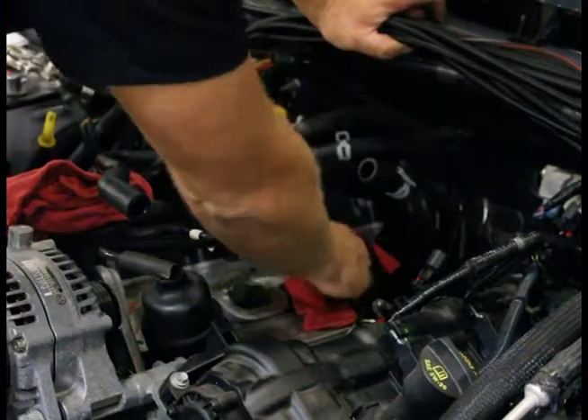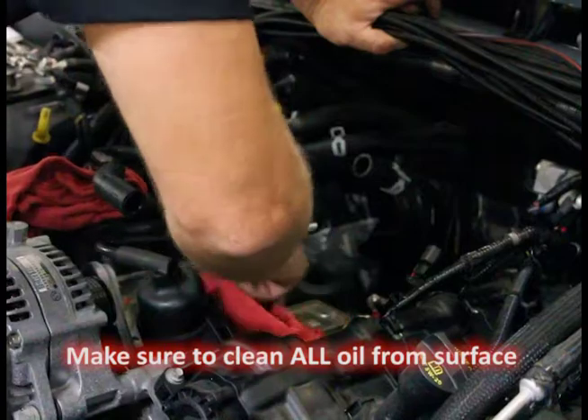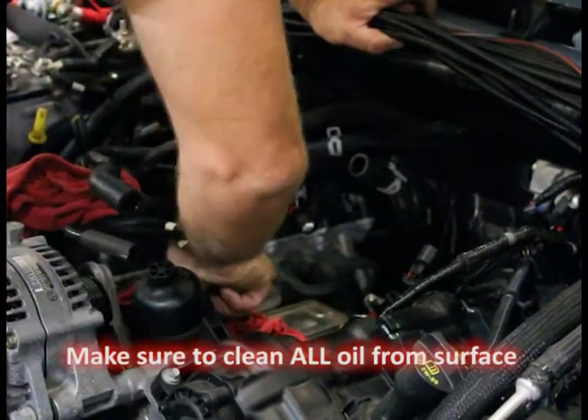That's the reason for our catch can system, which we're going to install on this vehicle. So what you want to do here is clean off these surfaces pretty good. Make sure you don't drop anything into the runners.